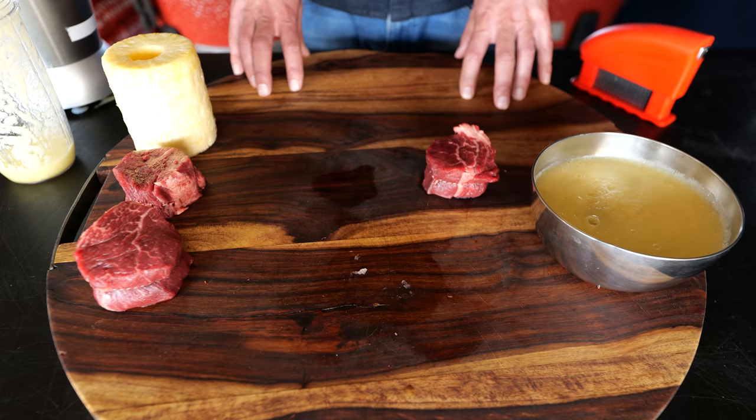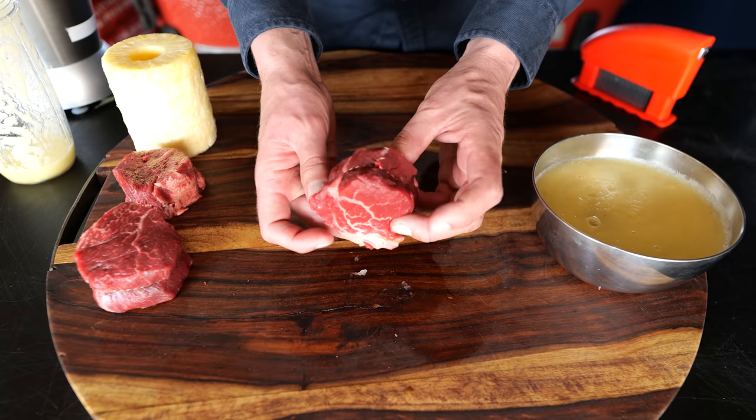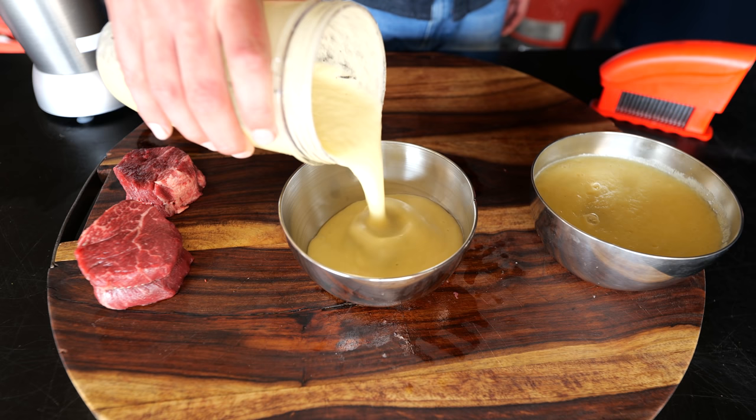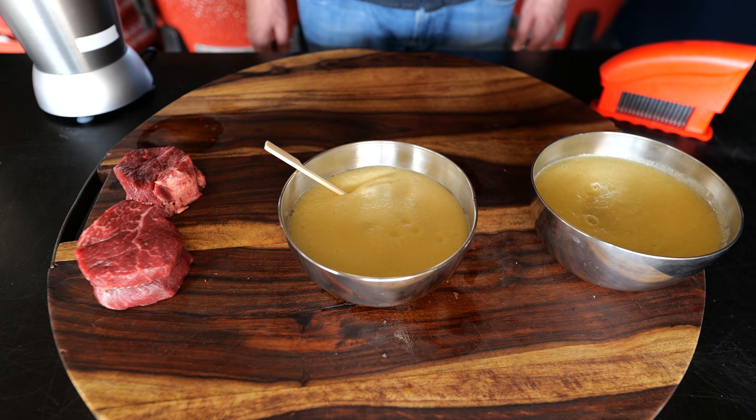What if all of the previous experiments worked? Then we need to combine them and find out if they work together. So we're going to use the mechanical tenderizer again and grind down another pineapple to tenderize the steak. I need to make sure I remember which is which, so I'm going to add a bamboo skewer to our combined tenderizing experiment.